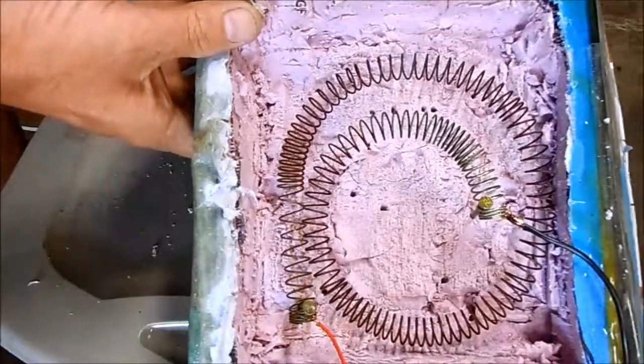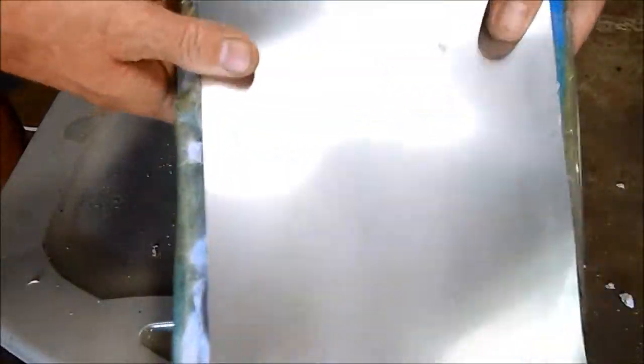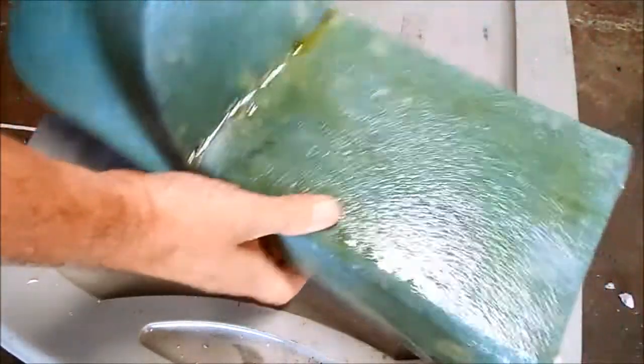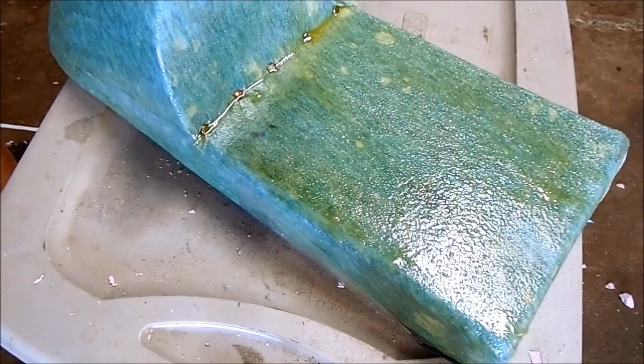All done — heating element installed, wires are ready to hook up, and I made an aluminum panel to seal up the bottom so it's watertight and holds in the heat. Now we have a heated cafe racer seat. Maybe next time I'll start working on the seat pad. We'll see you next time.